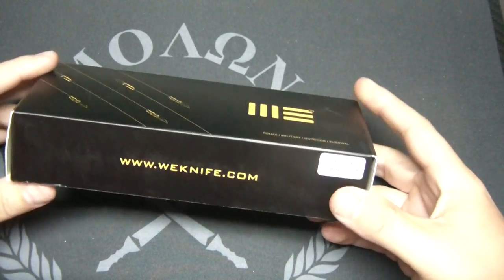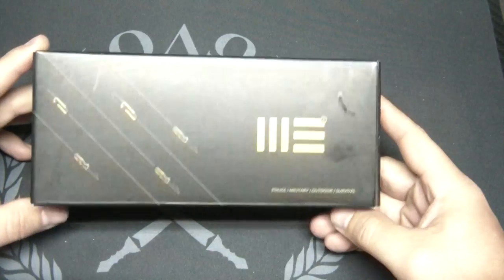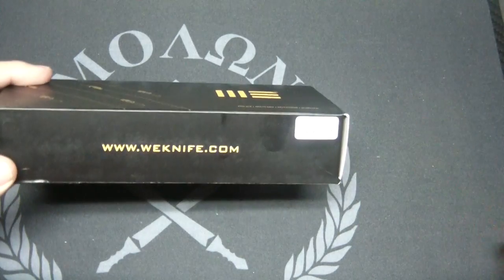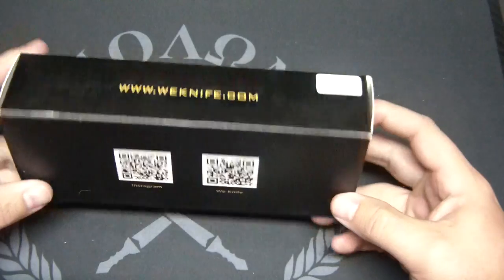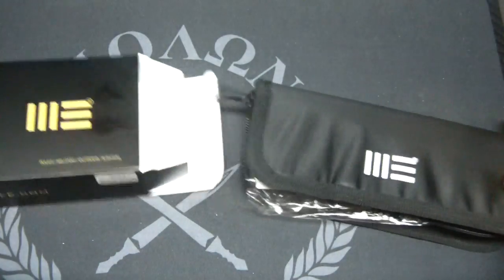Alright YouTubers, what's going on? Doing another unboxing first impressions video. We have a new knife here from WeKnives, a company out of China, and they are producing some pretty cool designs. The 601 was pretty highly regarded by a lot of knife lovers, so I thought, why not try out the new model, which is the 602.